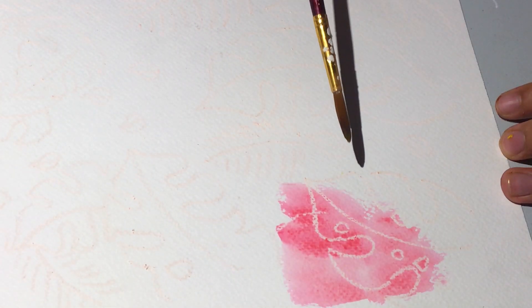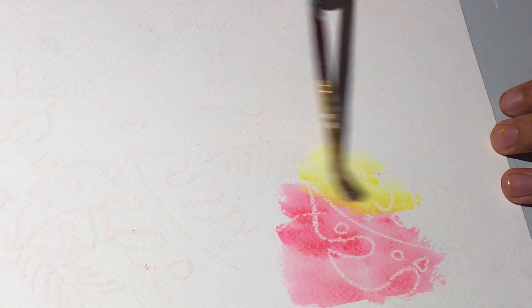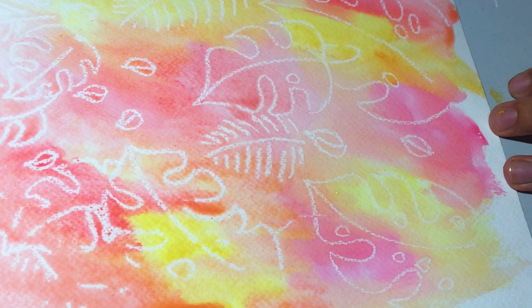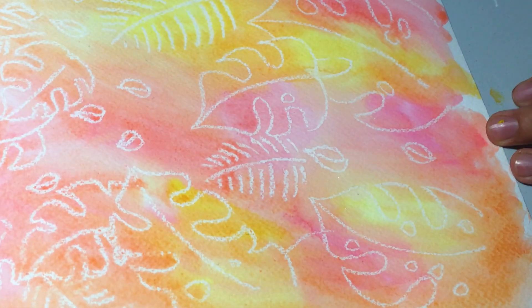And now y'all are not ready for this magic. Bam! So it looks really cool looking back at it now. I chose to do monstera leaves because, you know, trendy. But of course, you can use whatever pattern you want — dinosaurs, moons, flowers, anything you want.